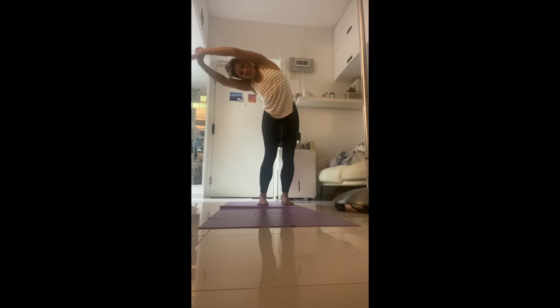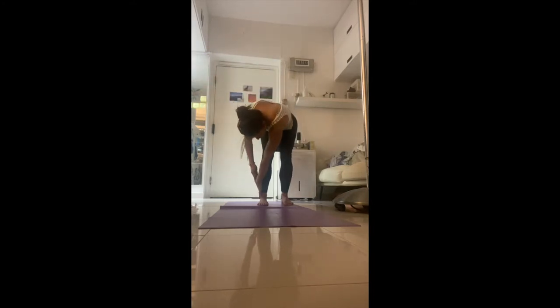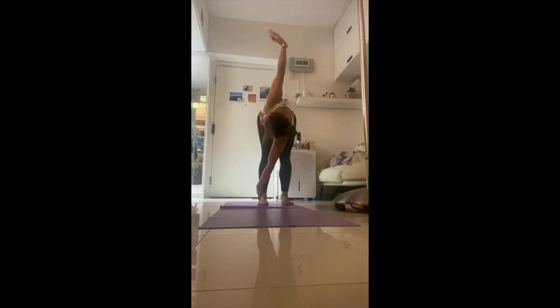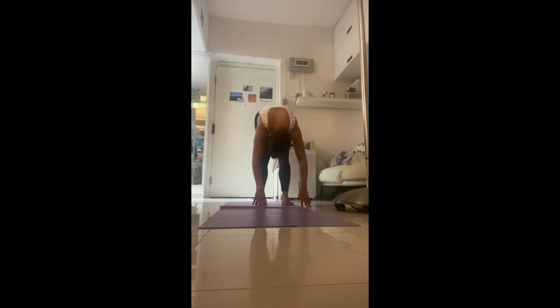Bend the knees, grab the outside of your left leg, and just twist open — feel like you're twisting out anything stuck in the middle of the body: the stomach, the organs, the chest. Relax back down, shake it out. Keep breathing — inhale, rise up, stretch up again.